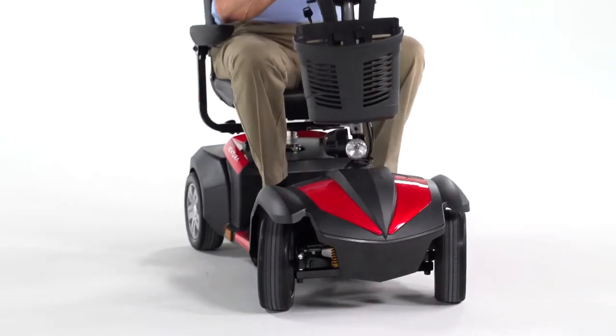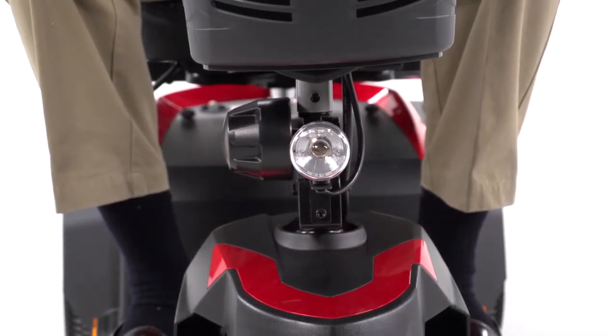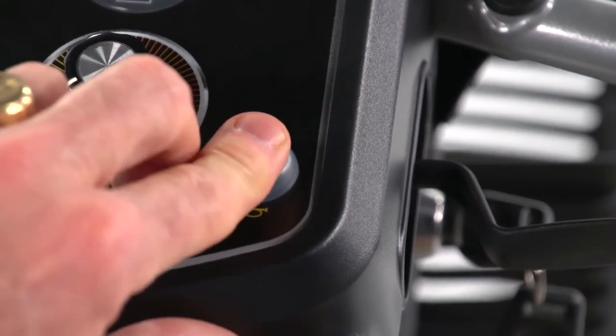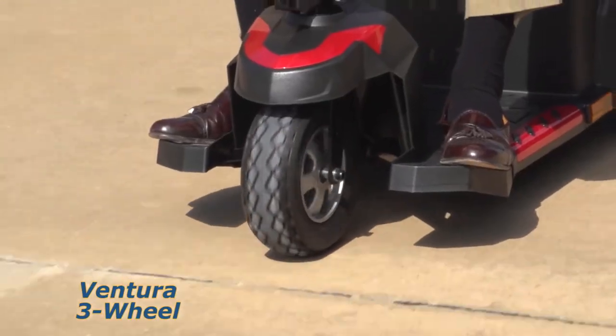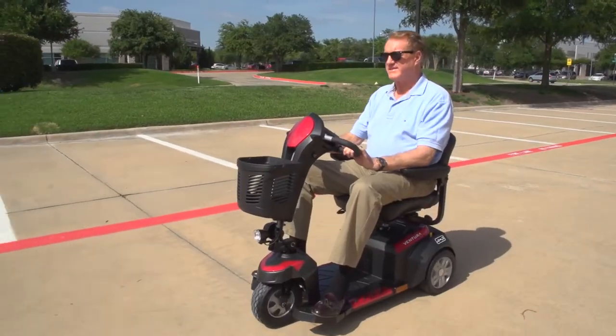The Ventura is also designed with safety in mind — a headlight for nighttime visibility and a horn to let others know you're there. Plus, the solid tires won't go flat or leave marks on the floor, allowing for worry-free travel.